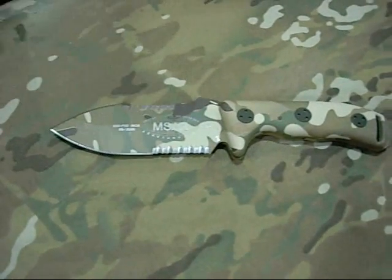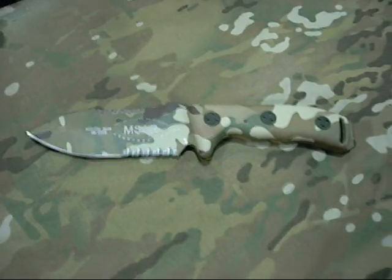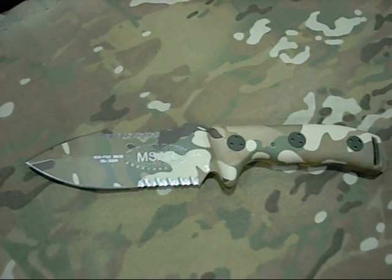It's going to have some blood grooves in it. This is our Multicam. We just launched this model into production just recently.